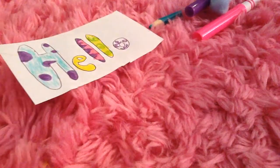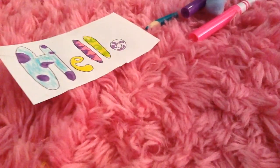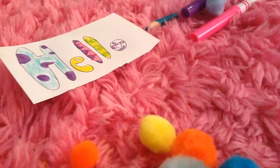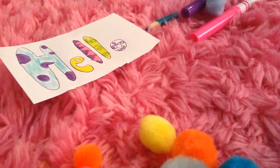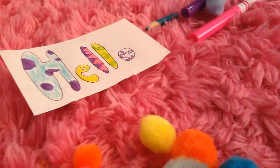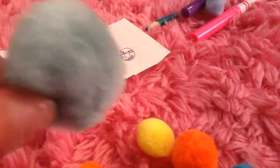Hello and welcome to Kitty Cat Crafts! Today I will be showing you how to make an awesome little scrapbook for all the pictures that you love. I think you will love this video!